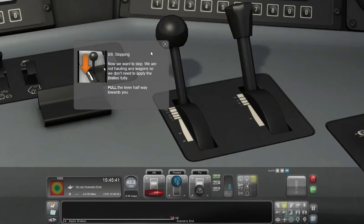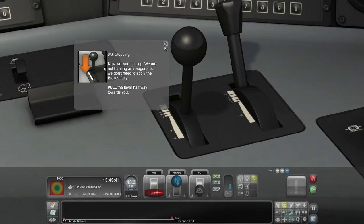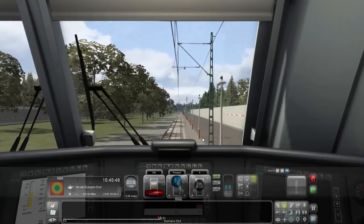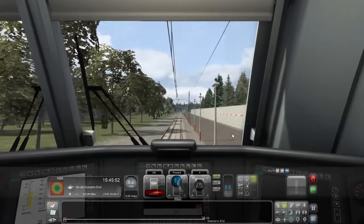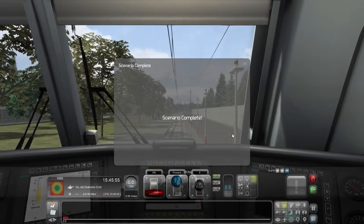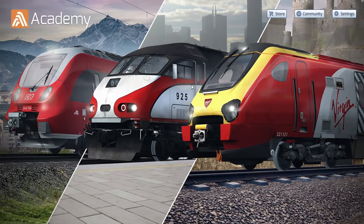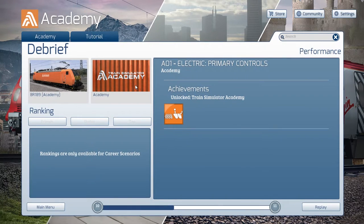Eight out of eight: Stopping. Now we want to stop. We're not hauling any wagons, so we don't need to fully apply the brakes — pull the lever halfway towards you. We're stopping. Scenario complete — achievement unlocked! Wow, you can start, go forward, coast, and stop. So that's the first mission done — we've unlocked an achievement. We're legends.